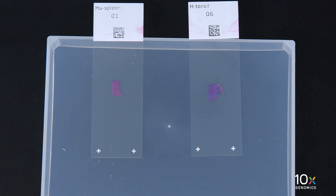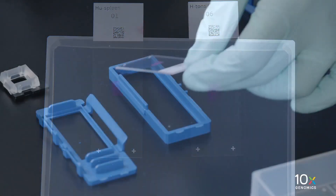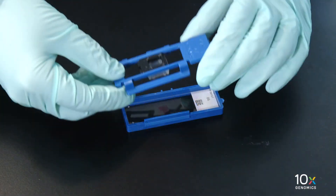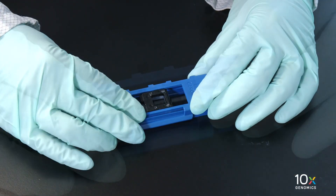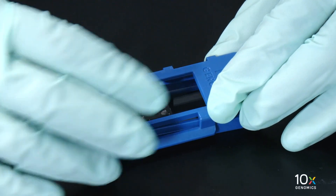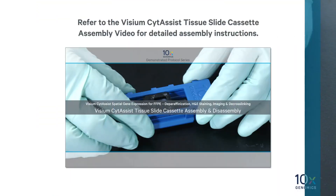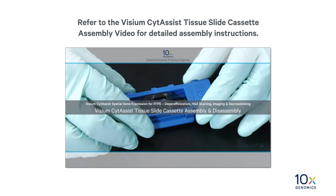The tissue slides were previously dried on the thermal cycler. Place the slide in the Visium side assist tissue slide cassette. Refer to the Visium side assist tissue slide cassette assembly video for detailed assembly instructions.